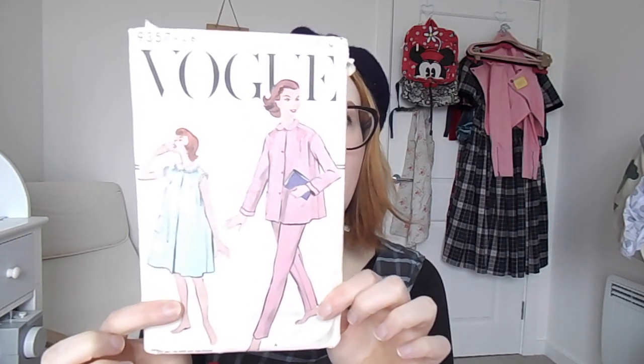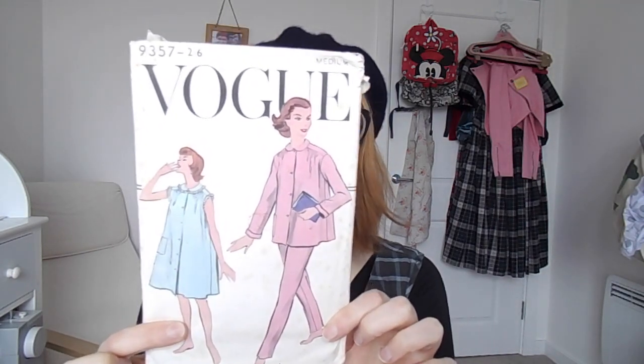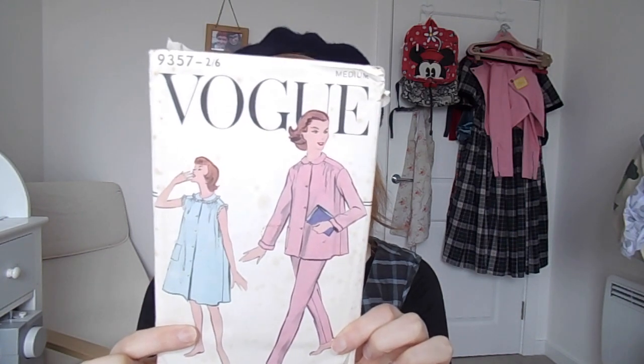My next two patterns are vintage, but you can find similar ones on Etsy or antique shops, and some of the big sewing brands have done reproduction patterns of similar styles — I'll see what I can find and put those down below. I really want to make my own pyjamas, because why not? I spend a lot of time in my PJs. I want to get some really great brushed cotton fabric and maybe some seersucker for summer. So I want to make this vintage Vogue pattern — it's Vogue 9357. It's a medium, so I might have to take it out a little.